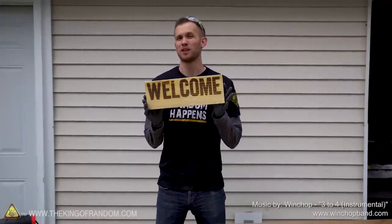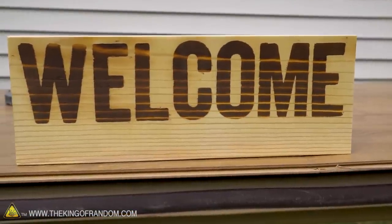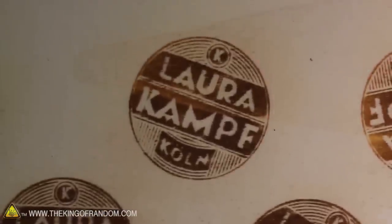Hey guys, welcome to the yard where today we're going to be learning about how to do some homemade custom wood burning without a branding iron. Not long ago I saw a video by YouTuber Laura Comp who showed how you can use a simple chemical process to burn wood, and I thought it was just the coolest thing ever.